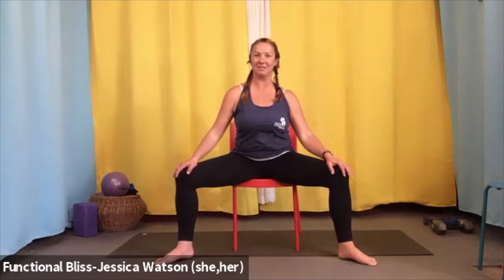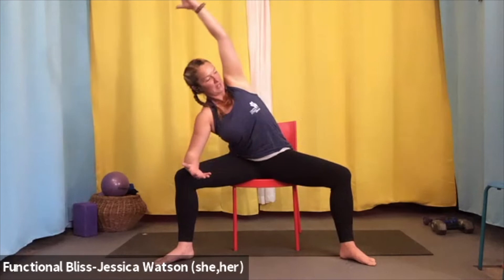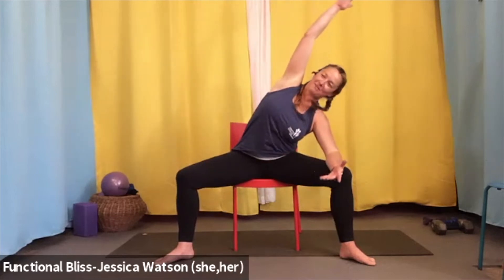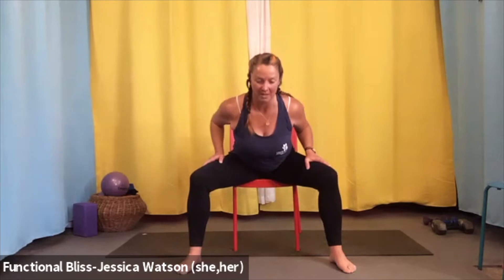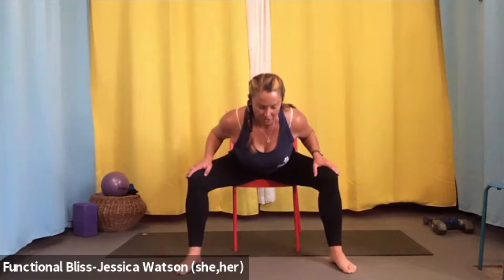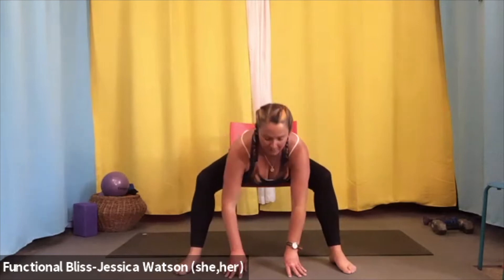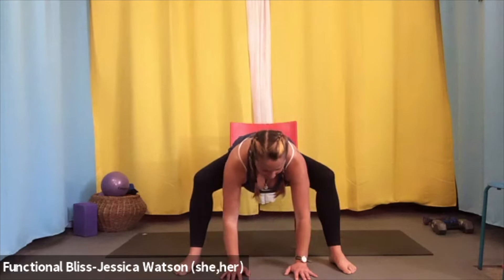Bring it all back in, release the foot, return to mountain pose. Inhale arms up, look up; exhale fold; inhale half forward fold; exhale soften. Left hand to right shin, right hand reaches up for a twist; release, slide up the shin, bring the knee to the chest, nose to knee. Then release and swing that leg out wide, circling the foot one direction, then the other. Bring it back in, set that foot down. Toe-heel feet out nice and wide, hands inside the knees. We'll start a twisting action — right shoulder toward the left knee; inhale to center; left shoulder toward the right knee; inhale back to center. Repeat.